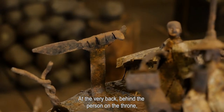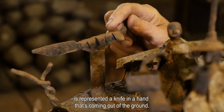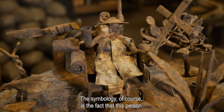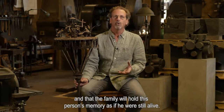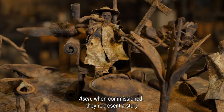At the very back, behind the person on the throne, is represented a knife in a hand coming out of the ground. The symbolism is the fact that this person intends to continue to rule from the grave, and that the family will hold this person's memory as if he were still alive.